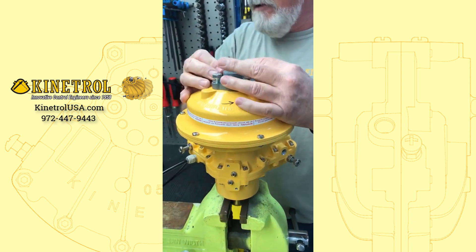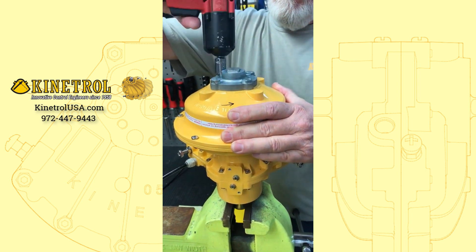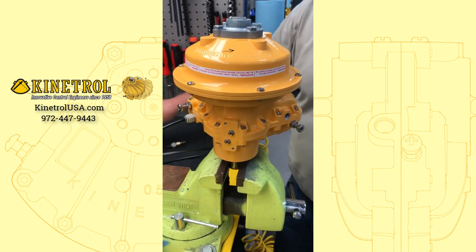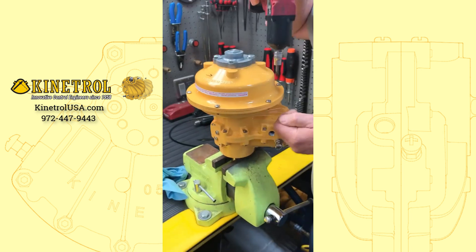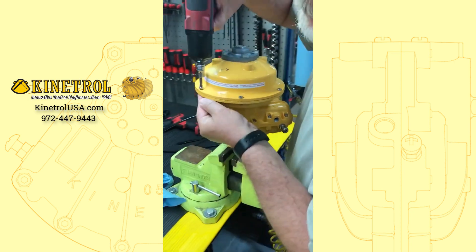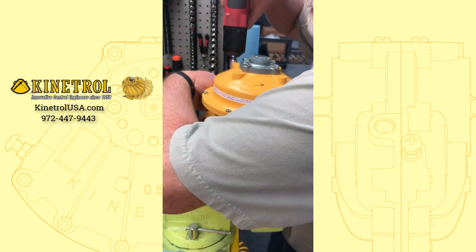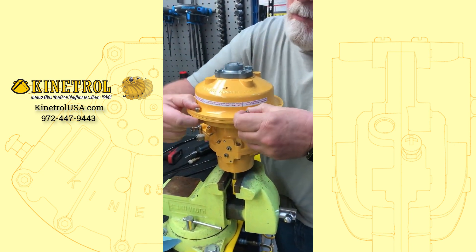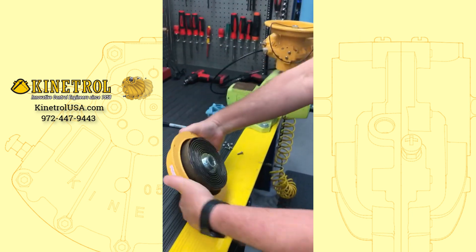Usually finger tighten them and come back. Okay, get the keeper plate on there, then release your air pressure. Now you're ready to take out your mounting bolts — and there's your spring.